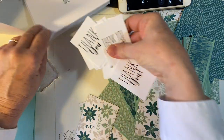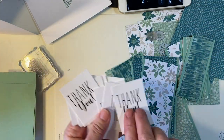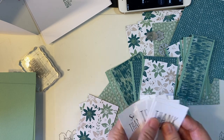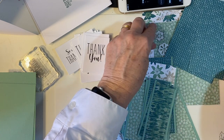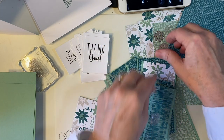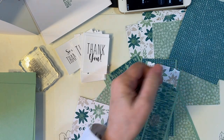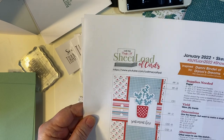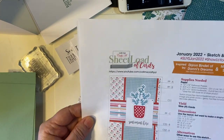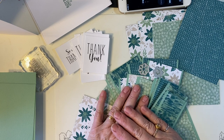I will go ahead and stamp the image on the sentiments next time, and do some die cutting of flowers. Again, here's the January 22nd She-Load of Cards sketch. Thank you so much for joining me, and I hope to see you again real soon. Bye-bye!